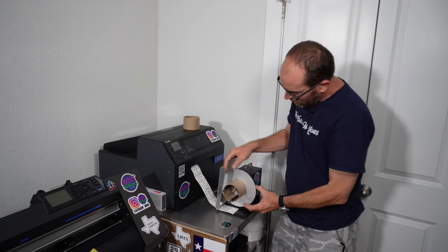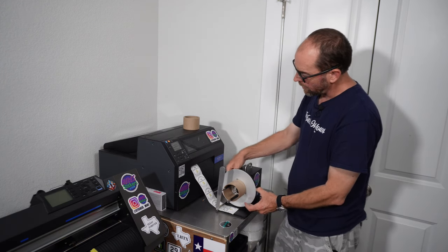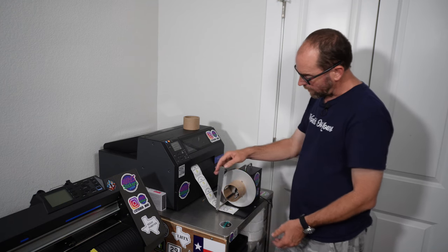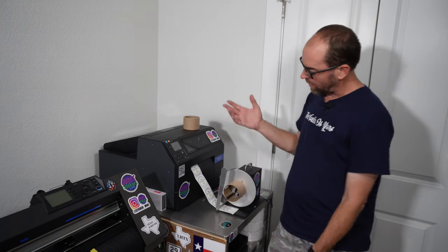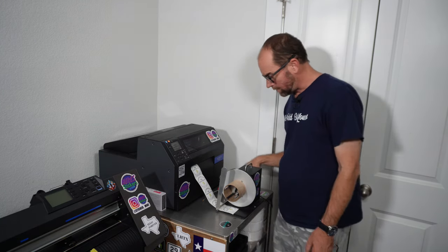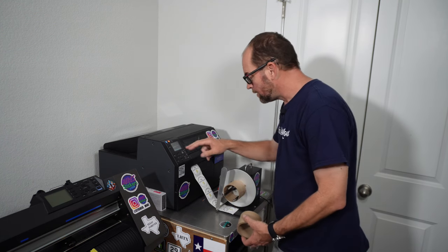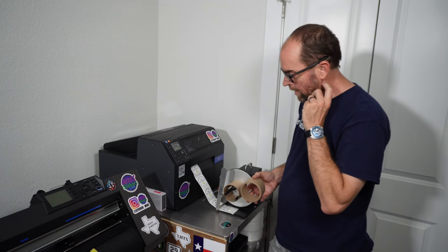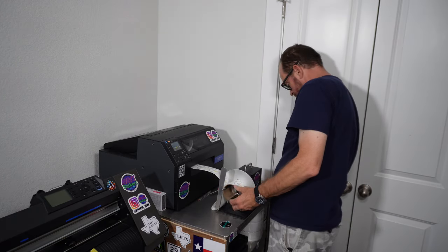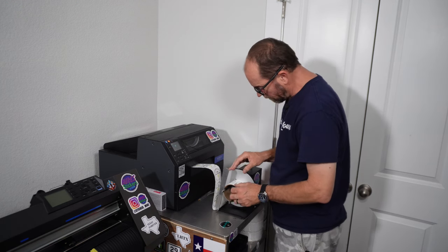When you're rewinding, the blank rolls have roughly a thousand labels each, but you lose some from testing and waste. For a 2,500-label order I'm going to need three rolls — two full ones and half of another. I can't put a thousand back onto the rewinder at once because it'll start slipping and won't create proper tension, so I only put 500 on each one.